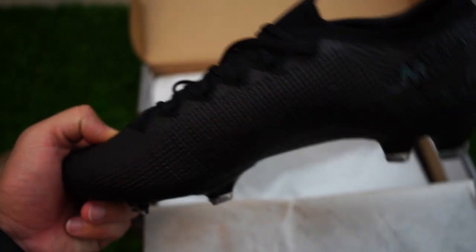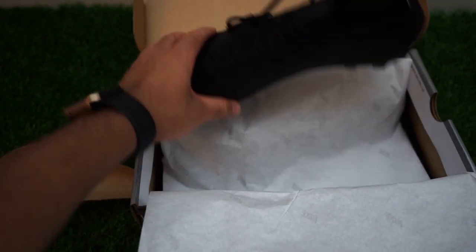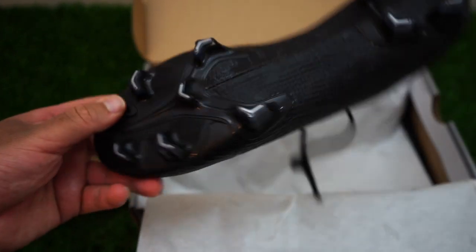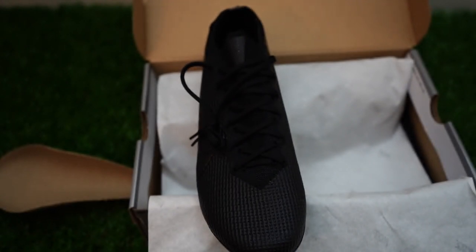There was absolutely nothing wrong with the Vapor 12 or the Superfly 6 — they were really good shoes, so it was hard to try to improve on them. But based on what people have said, the little bit they've added has really made a big difference, which is cool. I'm hoping that holds up.